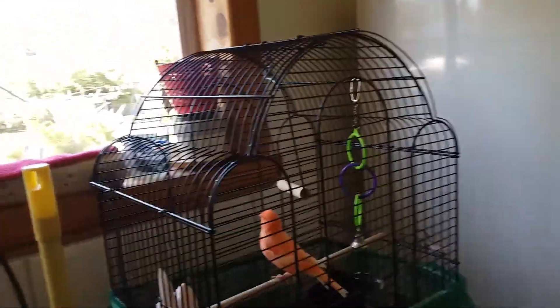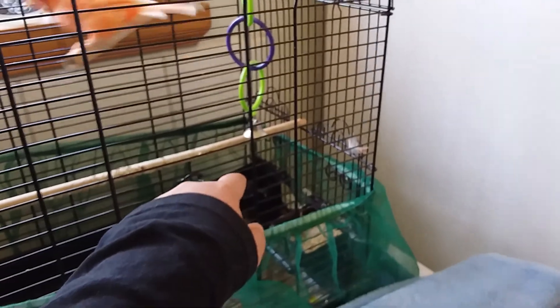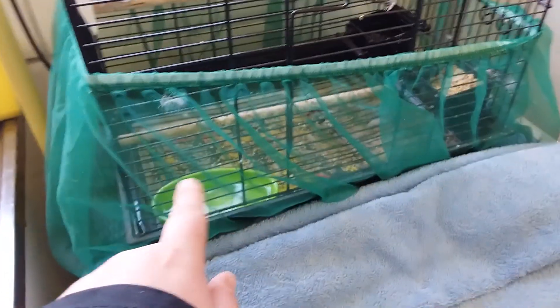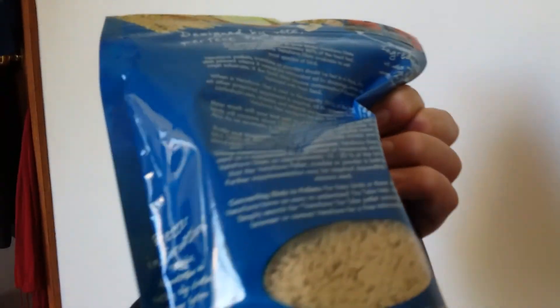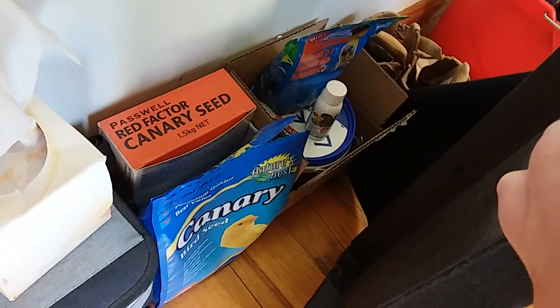Basically, that's his seeds — canary mix — that's his water, that's his calcium and iodine blocks, that's his bath that we sometimes put in so he can have a little bath. And that's his little swing. This is the protective layer, and these are his seeds — the seed mix he gets. And that is what we feed him to make him red.